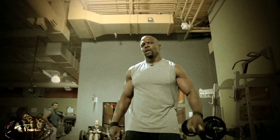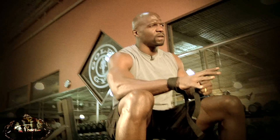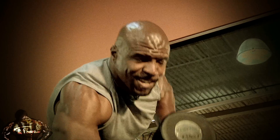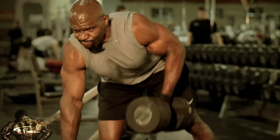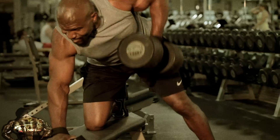Now we're headed over to the dumbbells so we can get those rows. Now we're moving on to the bent-over dumbbell rows. You want to be really careful — keep your back straight and really feel the squeeze at the top. We're going to do four sets of ten. I'm working with hundreds here and I stay with one weight the whole time. This is all about concentration — you're trying to work on the details. We get a 30-second rest between sets.